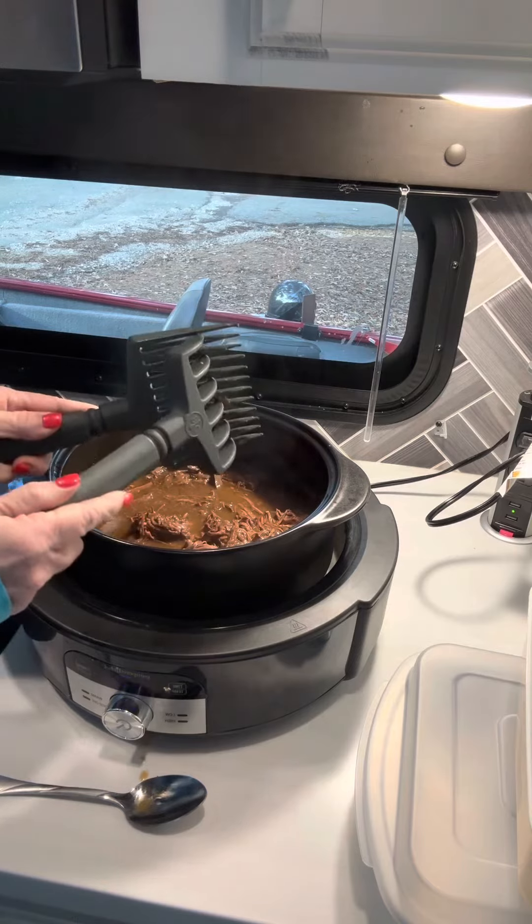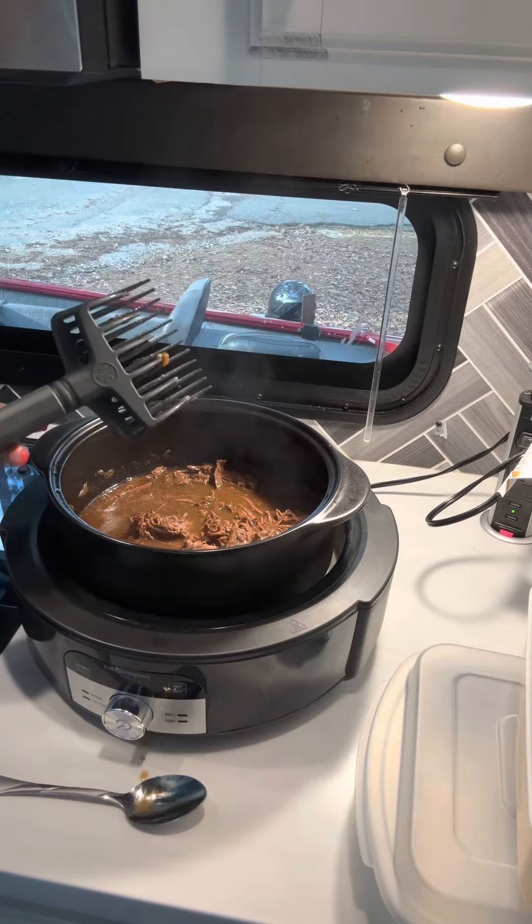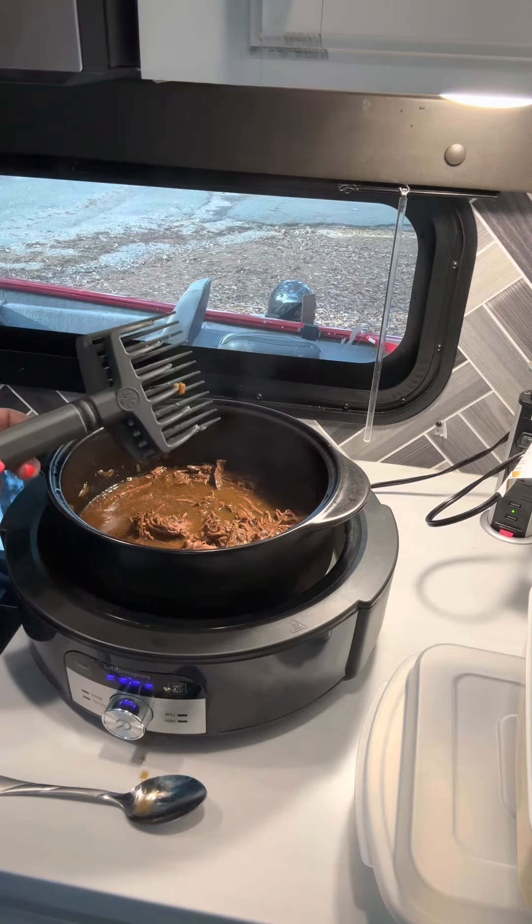So get you some Quick Shred to shred up your meat — it makes an easy job out of it.